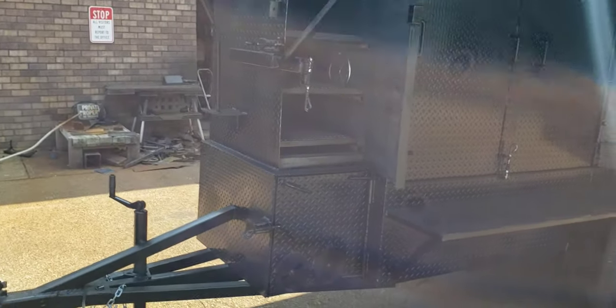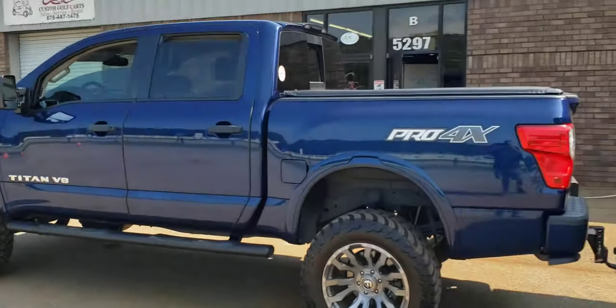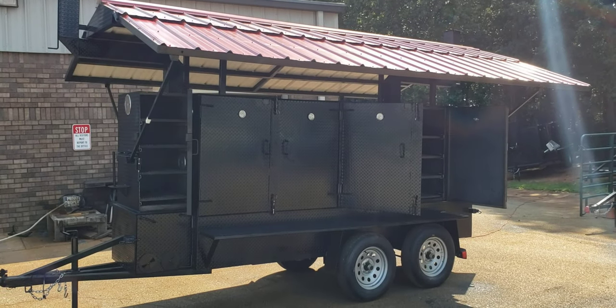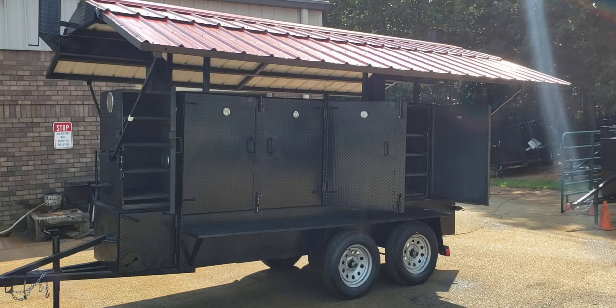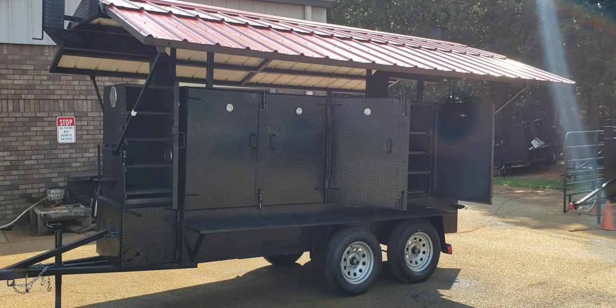Paper towel holder in the back. We just took it for a test drive. Give us a call, holler, or text. This is an IronHog Deluxe Mega One with roof. 770-866-2561. Barbecue on.